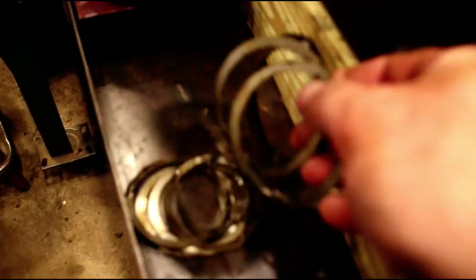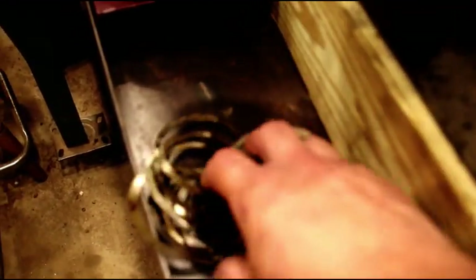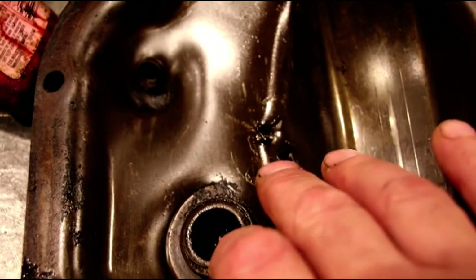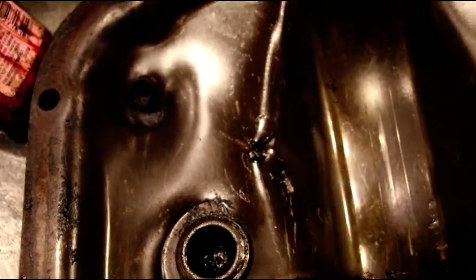When I took that pinion bearing out, look at all these shims that were in there. I was very unsure what the last guy did in here. We know this took a hit at one time - a lot of bad stuff happened in here at one point, and I know it was related to the bolts coming out of the ring gear.